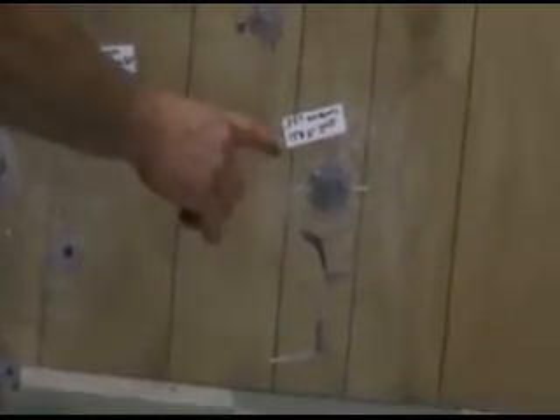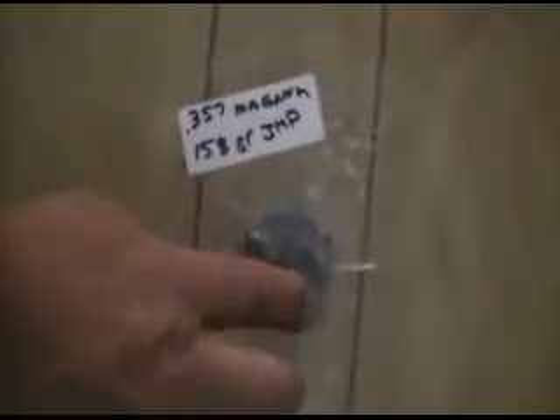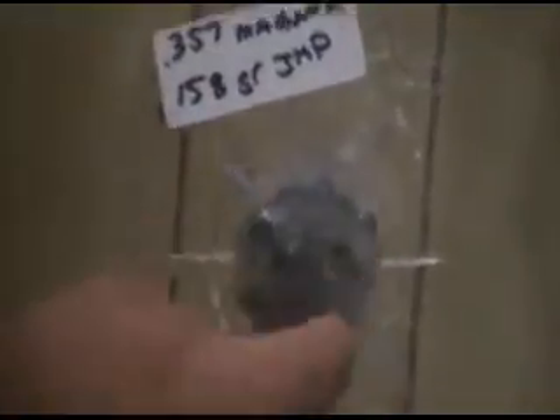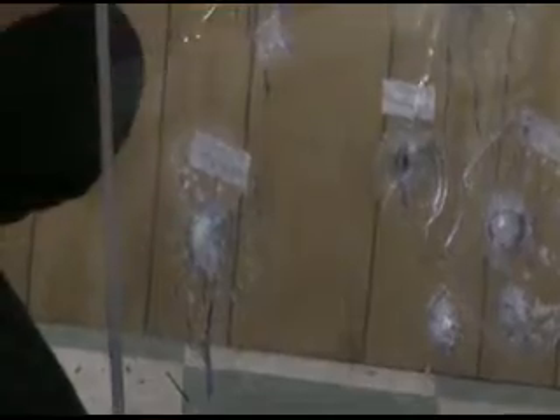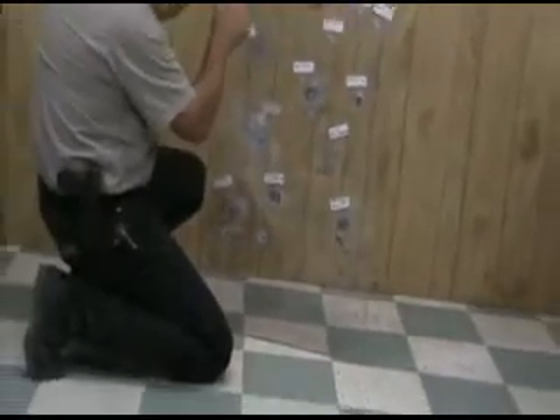This one was surprising: the .357 Magnum out of the same 6-inch GP100 hit and bounced off. It did do some damage on this side and busted a piece of the glass out, but on the back there's only a little bit of a bulge — not much. There's quite a bit of difference in velocity between the 158 grain and the 125 grain.